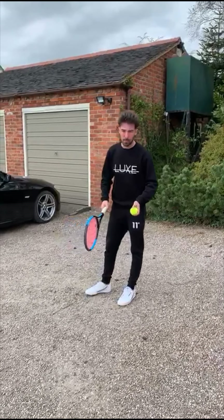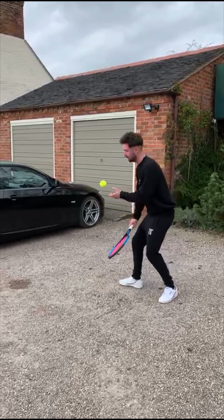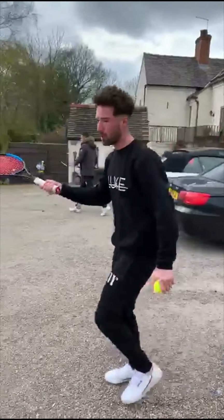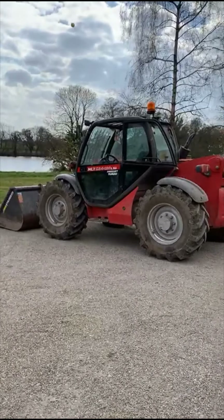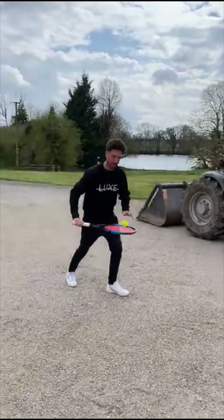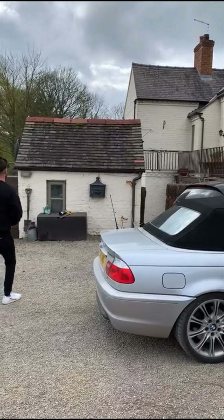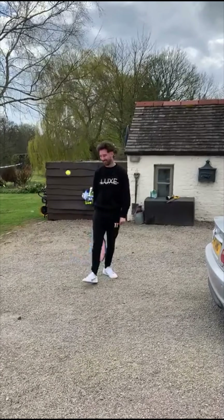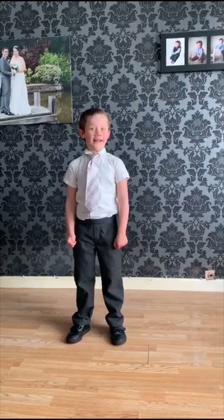Hey guys, we've got a volley drill for you to try from home. For this, all you need is a partner, and you're going to try a volley rally — firstly going over a car. Ollie's been struggling, but we're going to try. Now if that's too easy, you can try going over a tarpaulin there. And if that's too easy, how about trying over a greater height? Thanks Harrison. It's really helpful because we all have tractors on our drive.